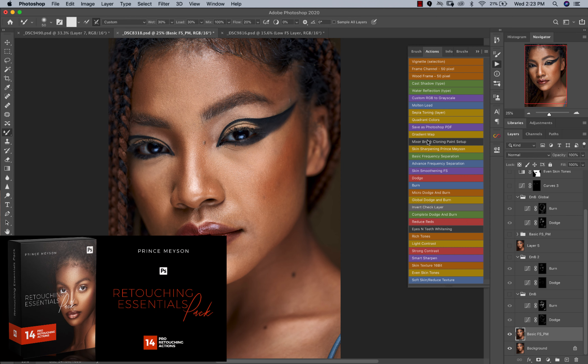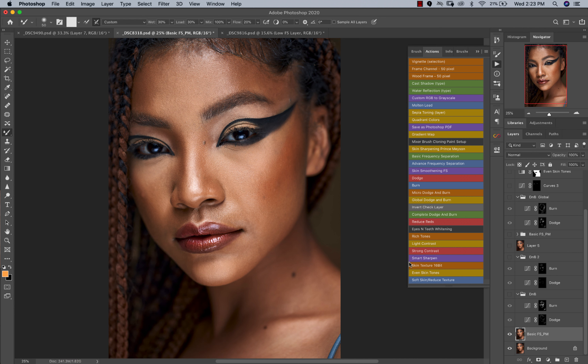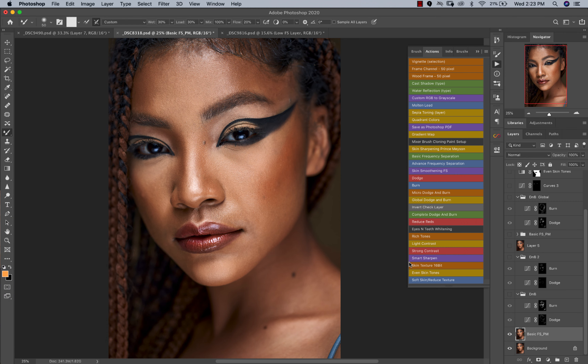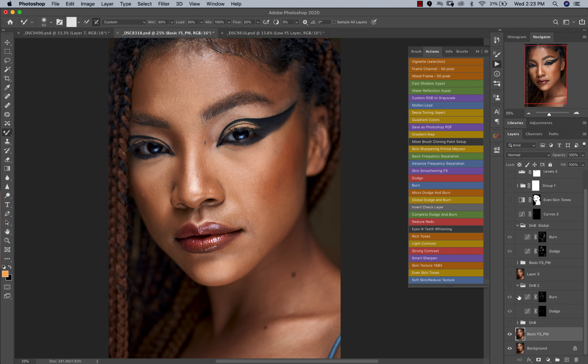Talking about frequency separation — you guys should definitely check out my retouching essentials pack. It comes with everything from basic frequency separation all the way to soft skin and reduced texture. If you watch my videos and learn from them, this pack will help you retouch the same way I do. Also check out my skin tone LUTs for dark, medium-to-dark, and light skin tones — support the channel and cop something from me.